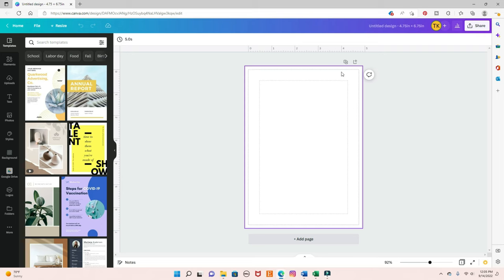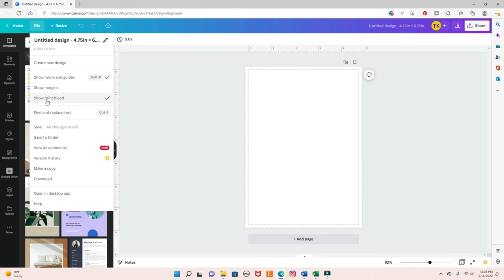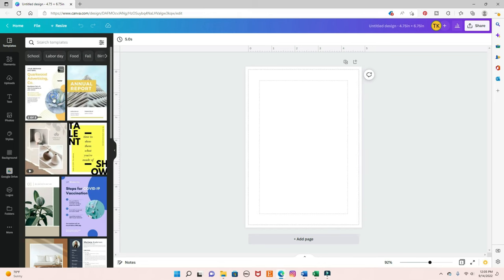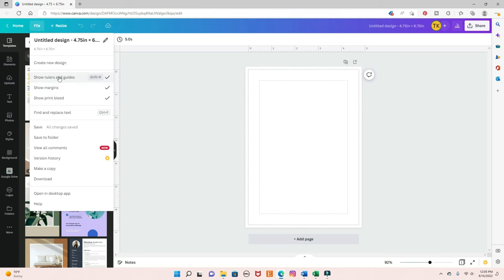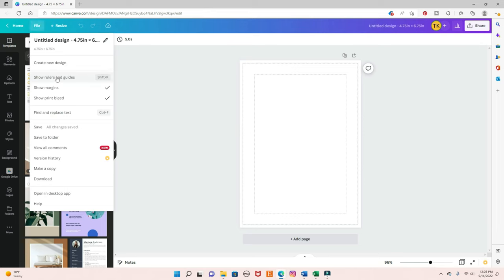You can see I have all these lines around the document, and I use them as guides. This line right here is where you're going to cut the paper, and the hole punch will be right in between these two lines, so I love having them here. The way you add them is you come to File, and you click on show margins and show print bleed. Let me just undo so you can see — now they are not there anymore. You come to File, show rulers and guides, and it will show them on the top and on the side.